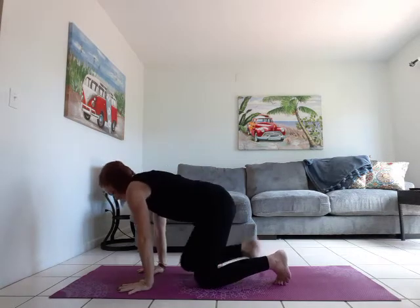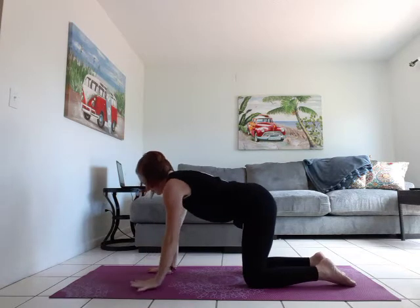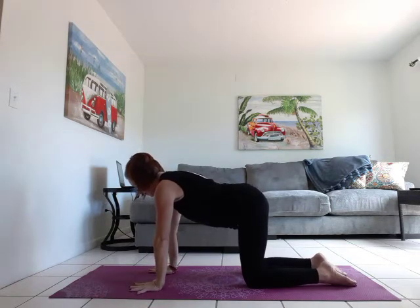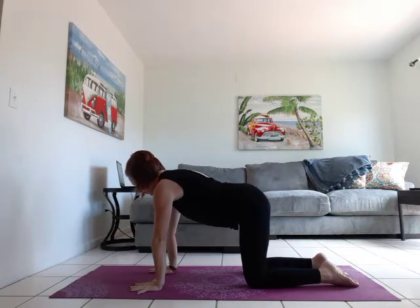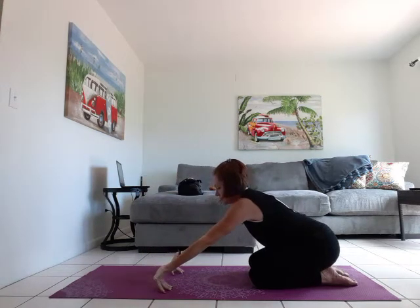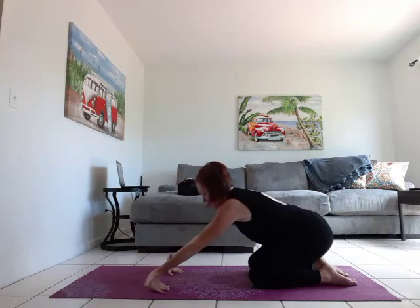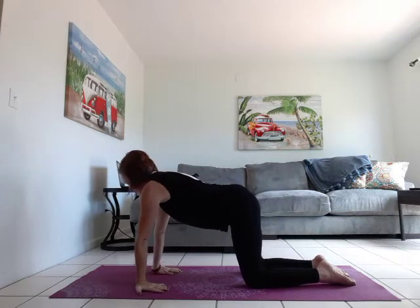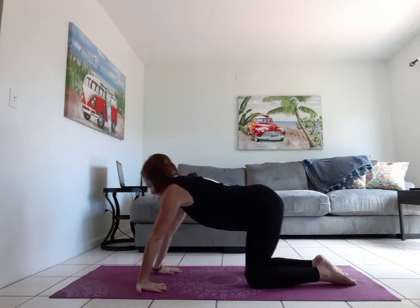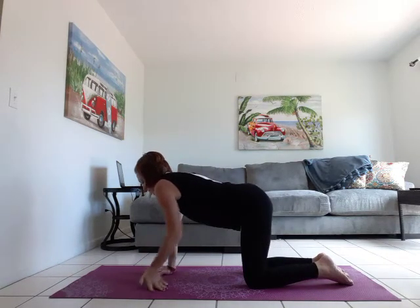Let's bring our legs in and come into tabletop. Knees come under the hips, feet are flat, widen through the fingers, hands directly under the shoulders. We're going to turn the hands so fingers are facing us, and we're just going to roll through — sit back on the heels, roll through the hands and fingers, coming back up. Roll through a few more times.